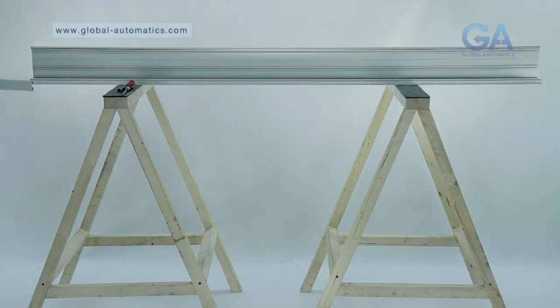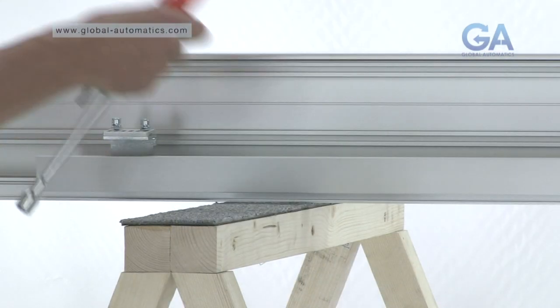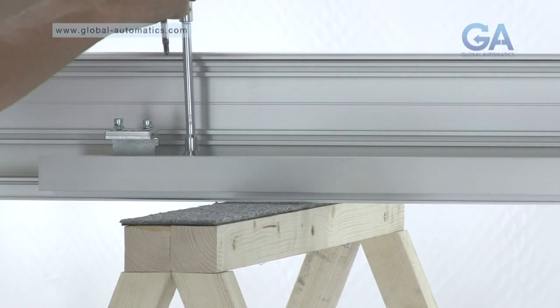Slide the top rail onto the sliding door track. Adjust the anti-riser to touch the top of the track.